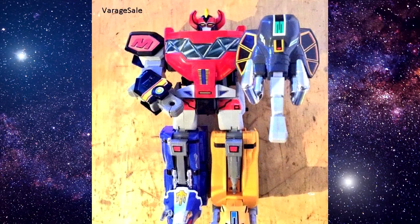Before we talk about the actual Legacy Megazord, we have to give props to the original Dai Zyujin, or Megazord mode, for being the one that started it all and really holding up nicely design-wise to this day. The Bandai Japan Megazord essentially laid all the engineering groundwork for all the Megazords that followed.